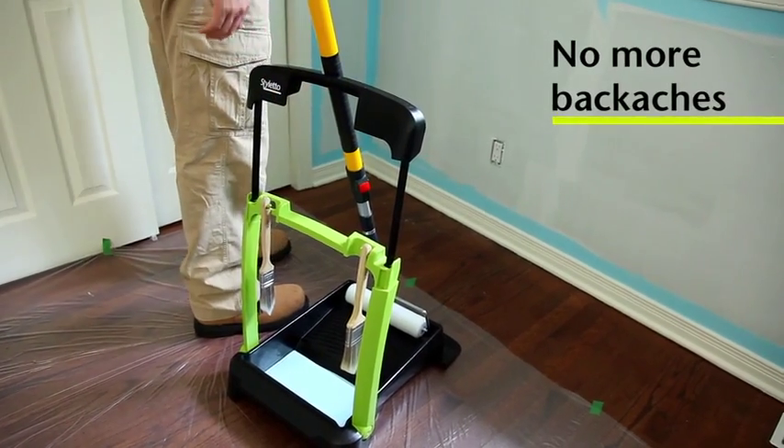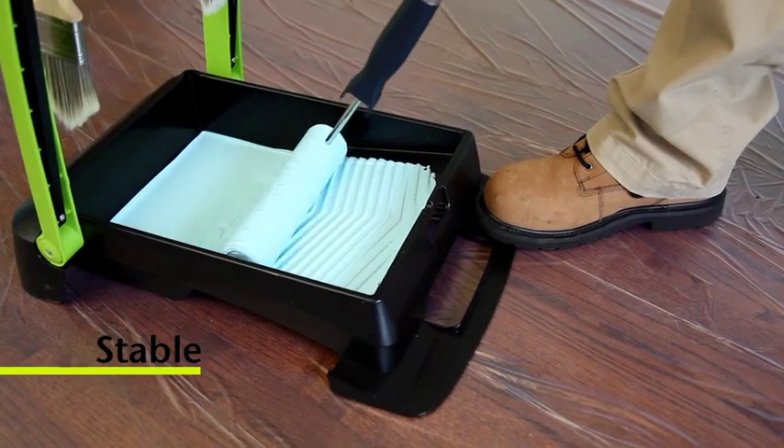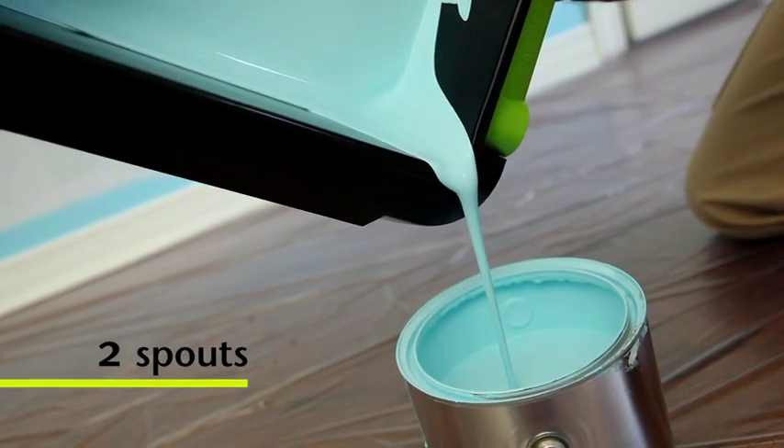The days of backaches are gone. While doing our paint work, the Stiletto Paint Caddy remains stable. Also, its two practical pouring spouts allow you to empty it without wasting any paint.